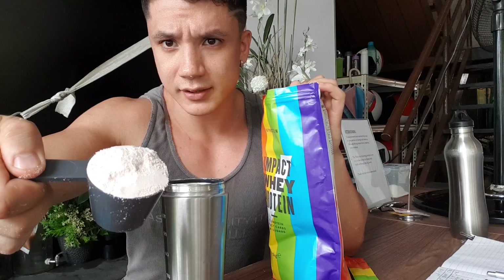This is what the powder looks like on the inside — I don't know if it comes across, but it's a very light pink, kind of like strawberry yoghurt colour.